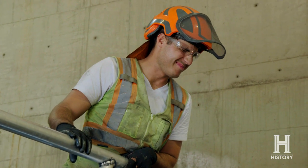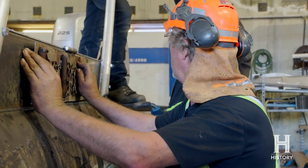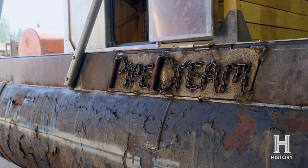Everybody, safety squint. Yeah, you got it. Get her out on Lake Wenstau and see how it goes.